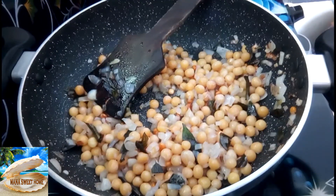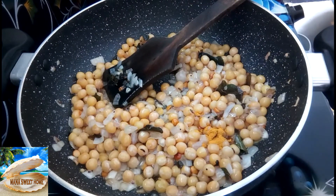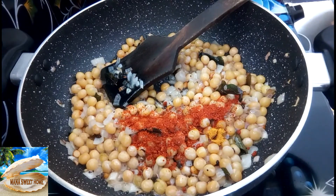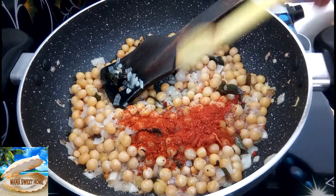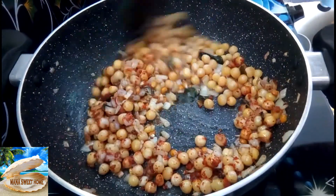After 3 minutes, let's add 10 tbsp. Let's add 2 tbsp. Let's cook it for 3 minutes.